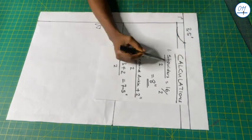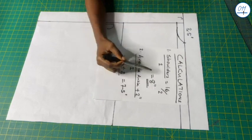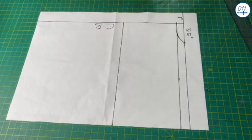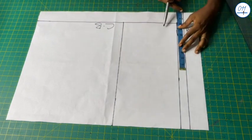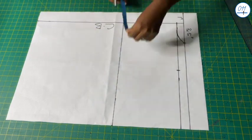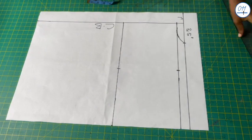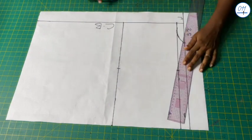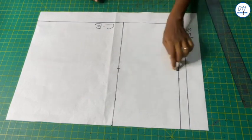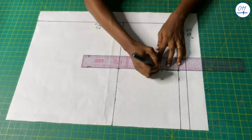Next I will divide my shoulder to shoulder measurement by 2: 16 inches divided by 2 equals 8 inches. On the shoulder line starting from the center back I will measure and mark 8 inches. Also on the armhole line starting from the center back I will measure and mark 8 inches. I will now connect these two points together with a ruler, and also connect these two points with broken lines.